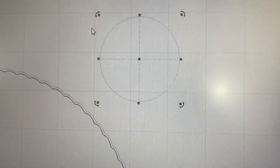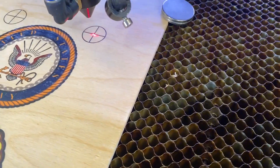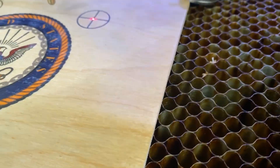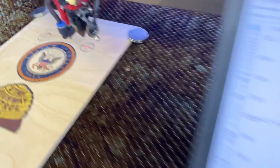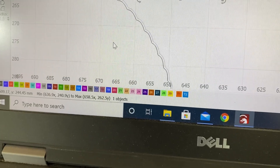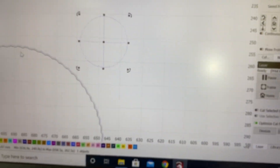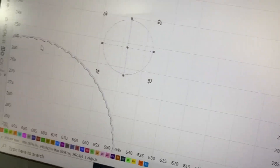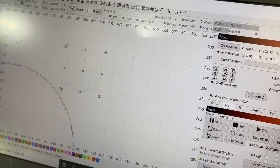Now we'll select the second registration mark and move over to the other side. That one looks pretty close, so now that this one is selected, we go back to Tools, Print and Cut, and select the second target. Now the laser knows where everything is. Keep in mind we've set everything to absolute coordinates — and I believe that as soon as you start using the Print and Cut feature, it automatically changes this setting because it needs to be in absolute coordinates to make this work.